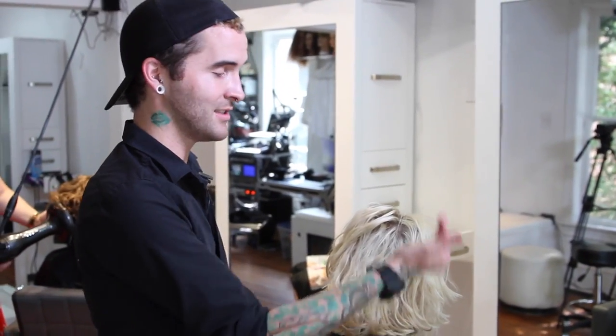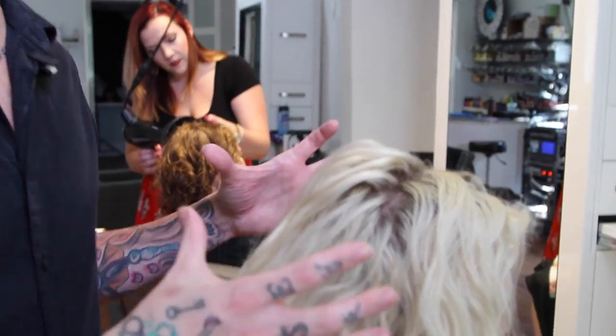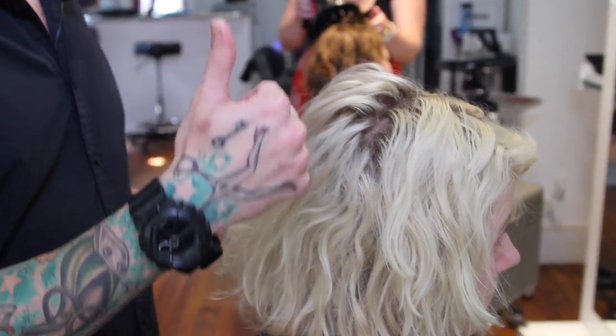This is our lovely model Jen, who has been an amazing blonde for quite some time and has just decided to dial it back a little. I've been discussing with her that our best course of action is going to be a sort of reverse balayage — I'm going to use very similar sectioning that I use on balayage, but instead of painting lightener to create highlights, I'm going to paint the dark on to create depth.